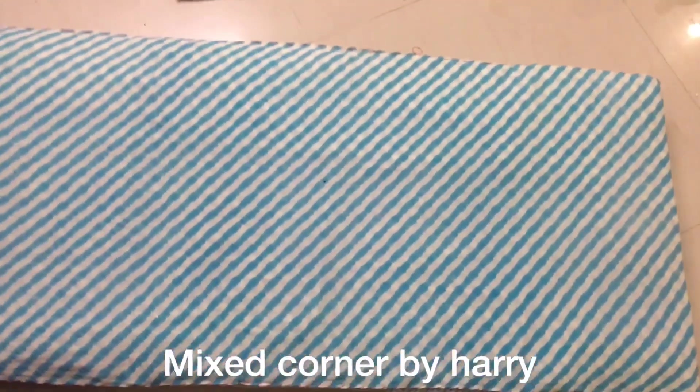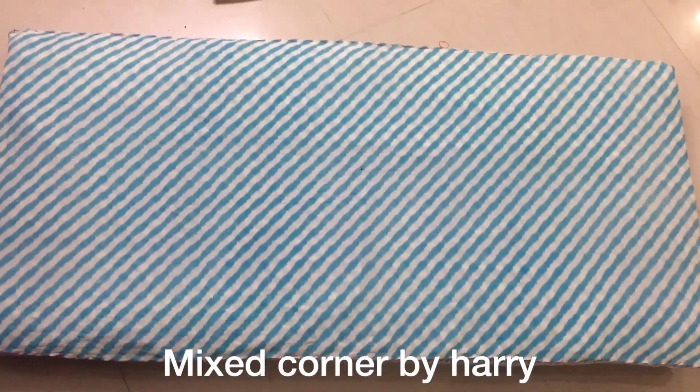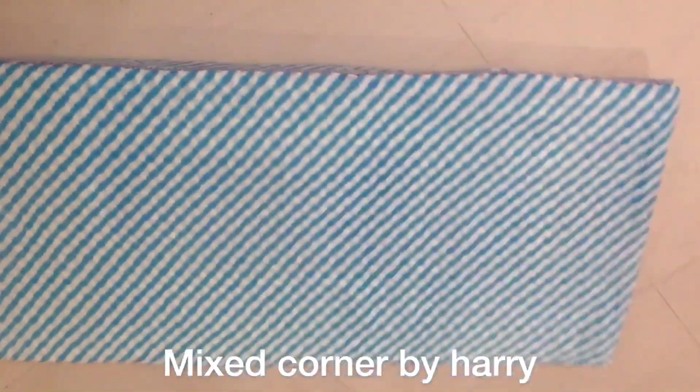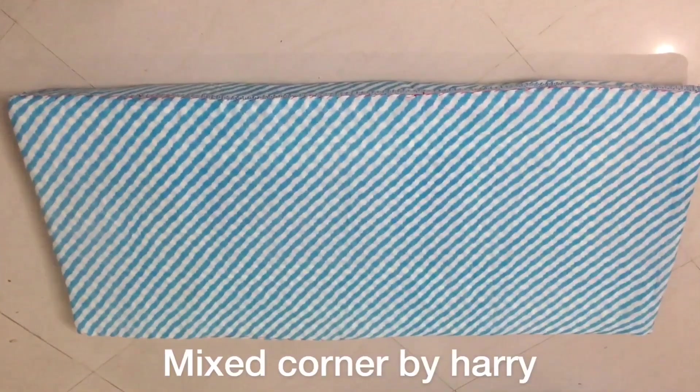If you have a silk saree, I will use an old cotton saree — it is easy to wrap. The edges also need to be stitched with needle and thread. Now we are going to make a bed structure.